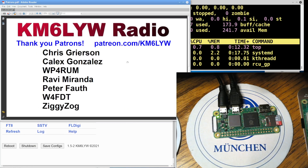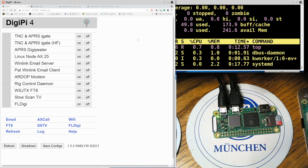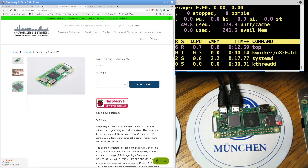Before we do a demonstration, I've got to thank the guys here. We're in the third day of November and these are the November guys: Chris Calyx, WP4 Romeo Uniform, Mike, Ravi, Peter W4FDT, Ziggy Zog. Thank you so much, guys. Patreon.com slash KM6LYW if you want to subscribe to this YouTube channel and get early access to software from KM6LYW Radio, including the DigiPi right now.